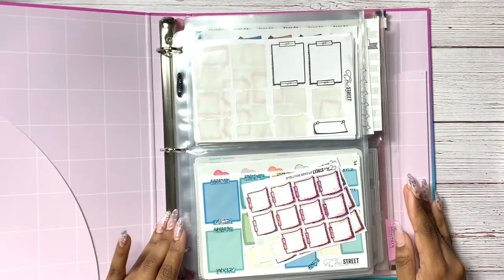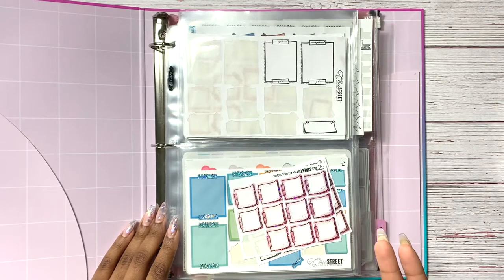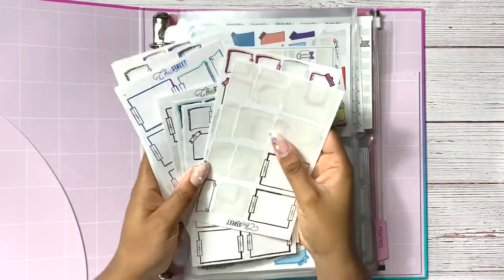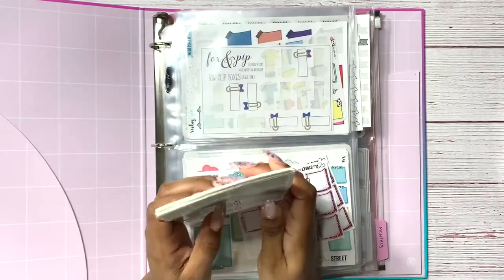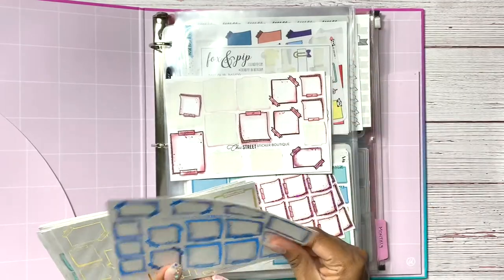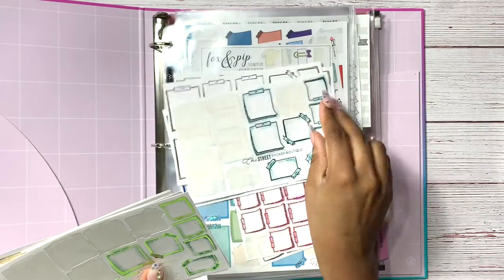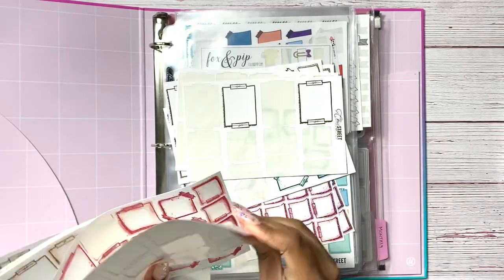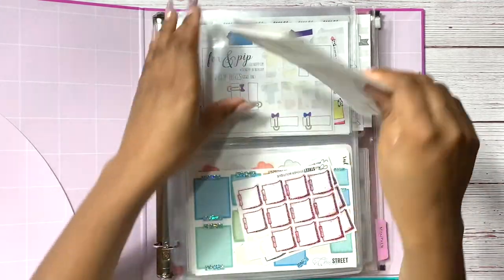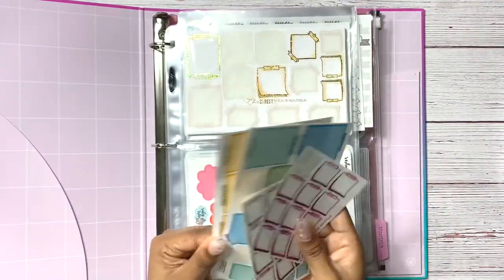This is my functional binder — it has all boxes and functional items. Even though a lot of this stuff might have foil on it, it just makes more sense to put it in its functional spot. Up front I have all of my Chic Street Sticker Boutique boxes or sticky notes — these are my favorites for when I don't have enough boxes in my sticker kits. I always go to these as my go-to if I need to add an extra box into my spread.